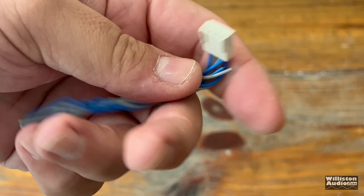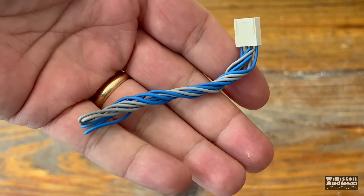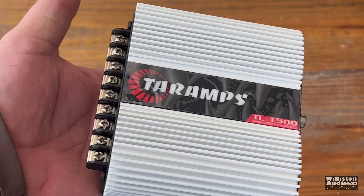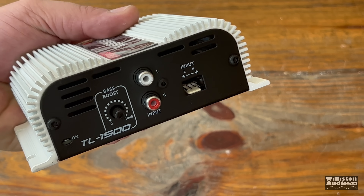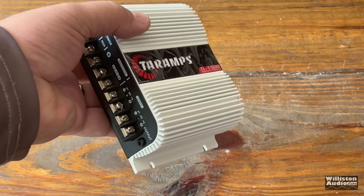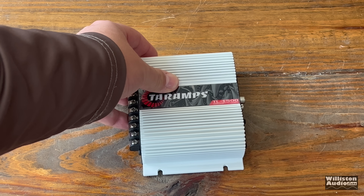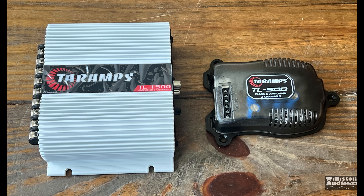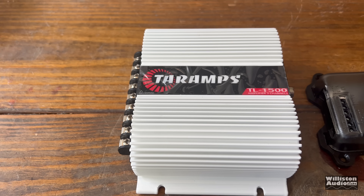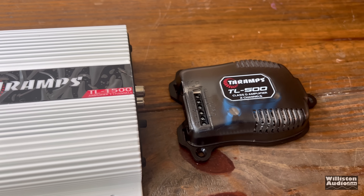First thing you'll see in the box is a high-level adapter for running speaker level inputs into this amplifier. Next up you'll see the TL-1500 with all its screw-down terminals on one side and RCAs on the other. This is a three-channel amplifier, which is kind of unusual. Compared here to the TL-500, you can see the size difference — I'll leave a link in the description for that video.